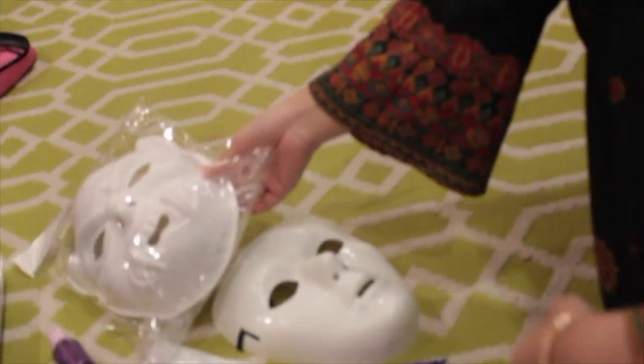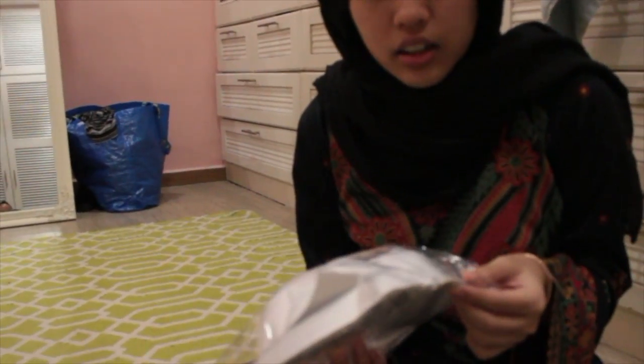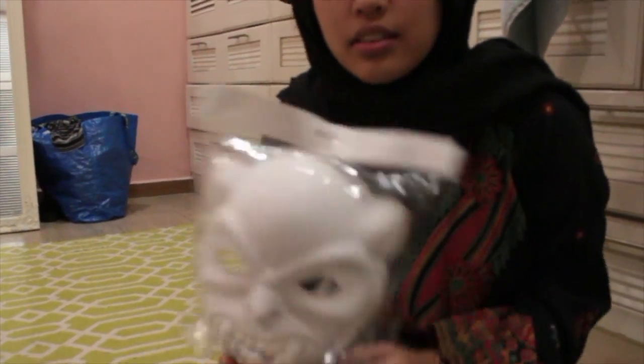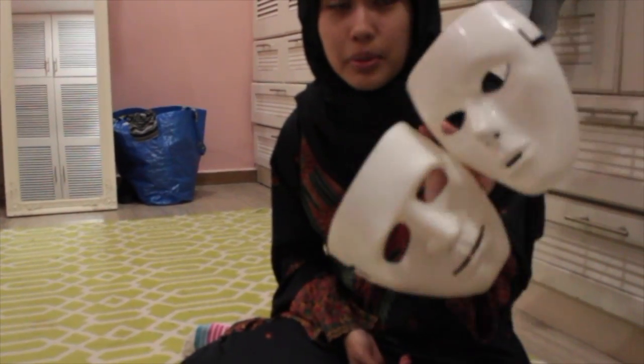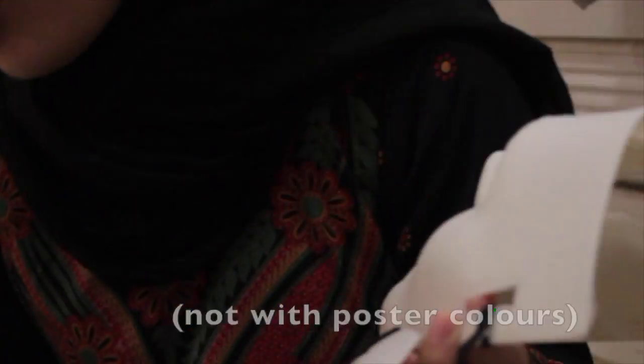We went to the art shop near Bangi Gateway. What's the name of the shop? The Art. The only kind of masks we found were these. And then we went to the Gateway — there's a game shop and they sell these, but the materials are plastic.